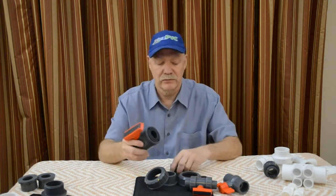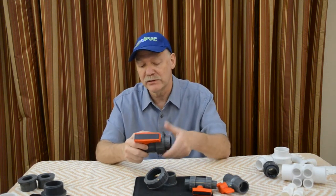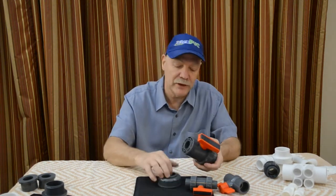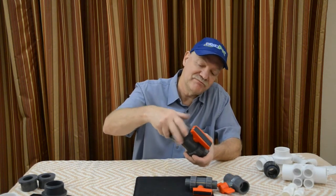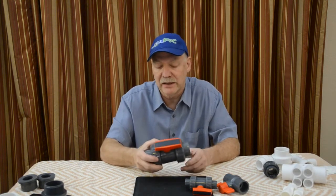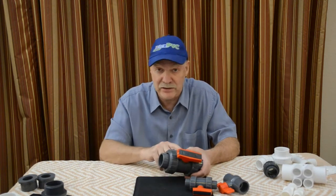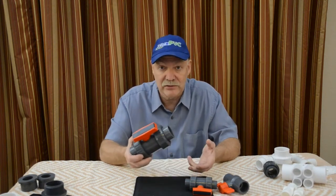So I wanted to show you unionized ball valves. Once again, just like unions — at one time these were extremely expensive. Today they're a bit more expensive than your standard ball valve, but not by a whole lot. For the convenience, the ease of use and replacing, and the ability to tension it and change the ball if you need to, I think it's totally worth the money.